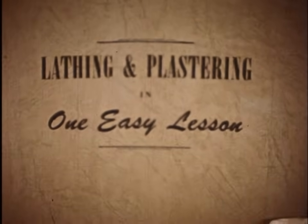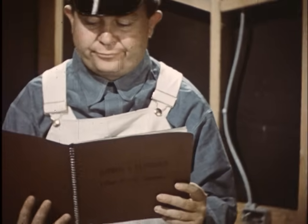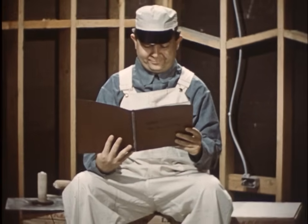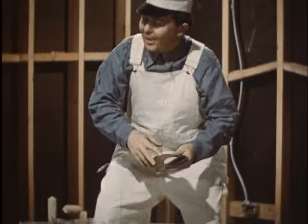This book may not be a bestseller, but devouring its contents is a gentleman known as Andy — Handy Andy, a jack of all trades, about to tackle a lathing and plastering job. Having more than his share of self-confidence, he figures on learning everything in one easy lesson.